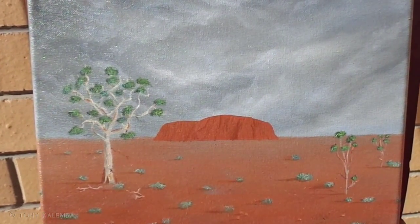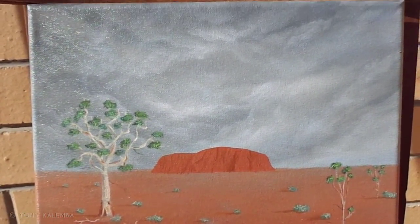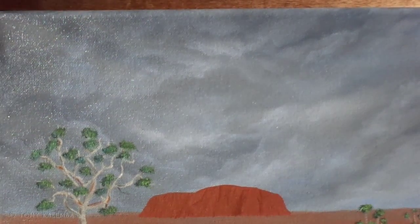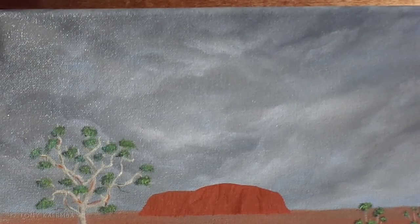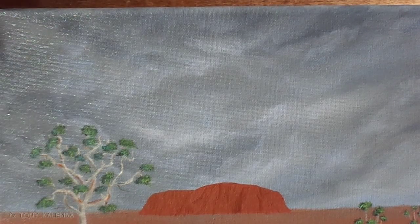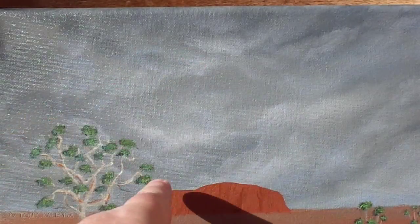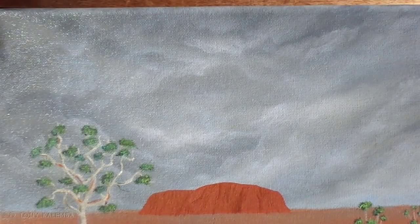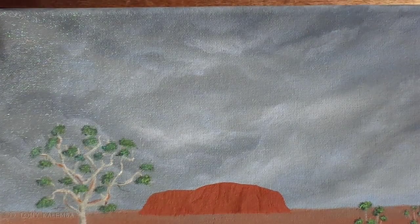Especially with the clouds — they turned out quite well, really well actually. I was surprised at how the zinc white had a bit of a bluish tinge to it up through here. Don't know if you can see it or not, but it worked out really really well.